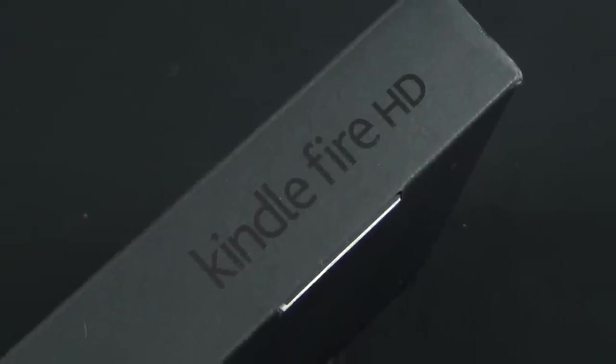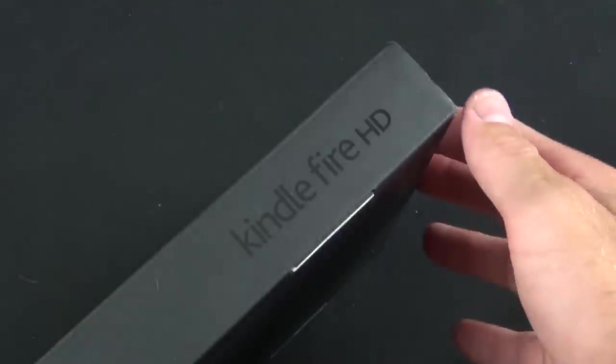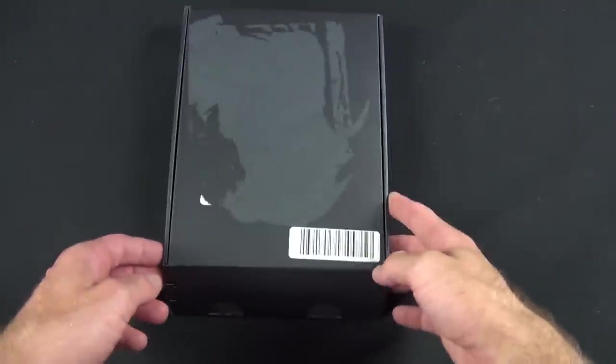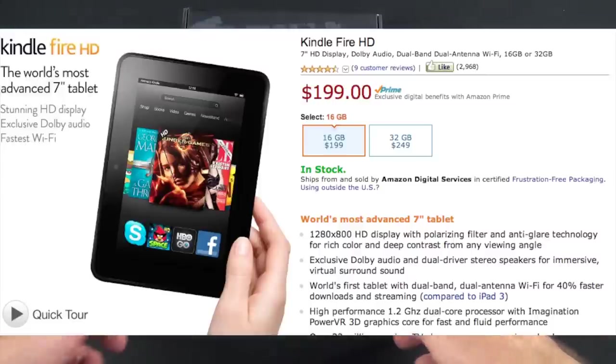What's up guys, Mike here, the Detroit Borg, with the all-new Kindle Fire HD, the newest 7-inch tablet from Amazon. This is essentially HD because it has a resolution of 1280 by 800, which is a big improvement over the existing Kindle Fire, which is now cheaper. This is $199 for 16 gigs or $249 for 32 gigs.